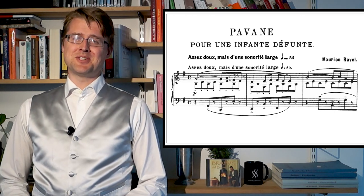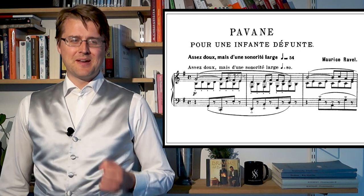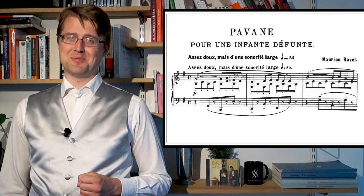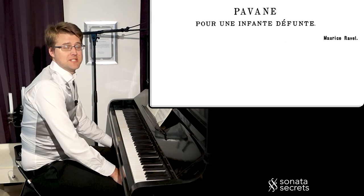There's a great story: when a student played this in a very slow tempo, Ravel said to him, 'I wrote a Pavane for a dead princess, not a dead Pavane for a princess.' So it shouldn't be too slow either. Let's look at the structure of the piece.